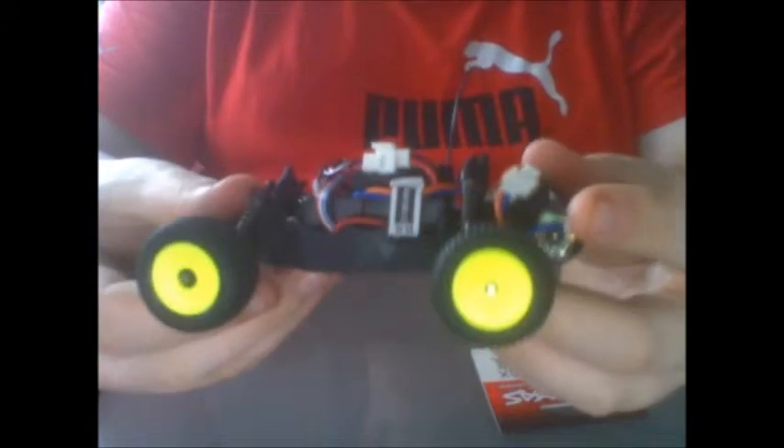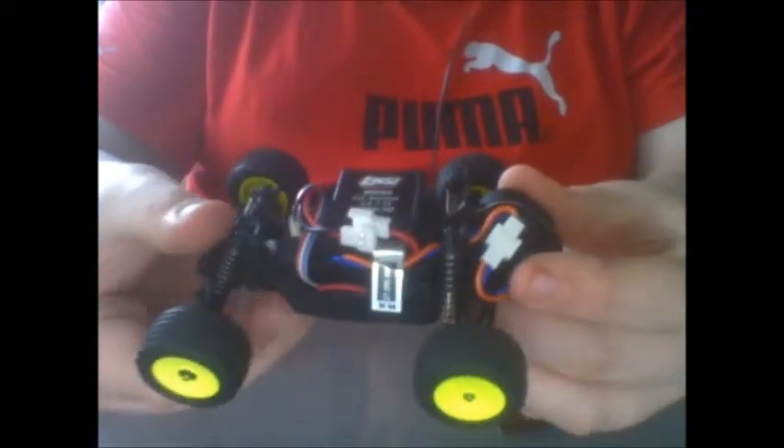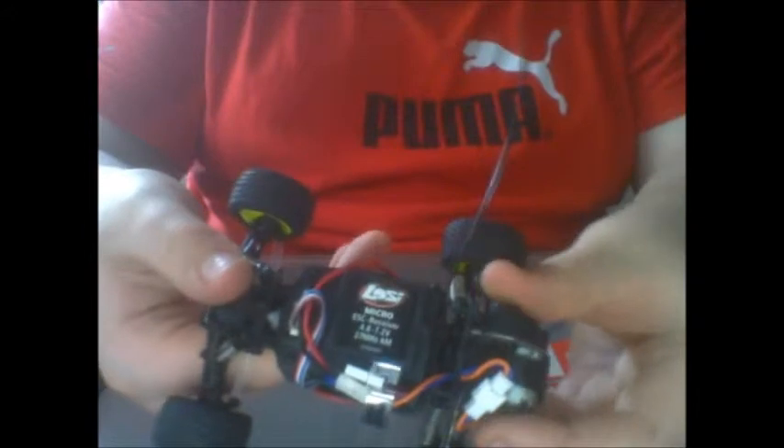It's got a lot of random wires going on — there are a lot of plugs. Those little micro-plugs are very hard to deal with, considering you have to charge it with the charger that's provided.